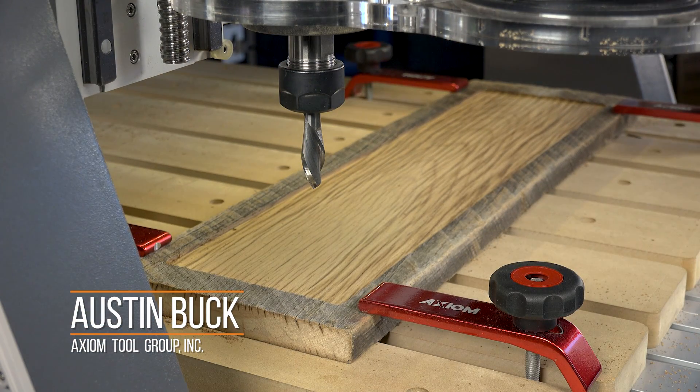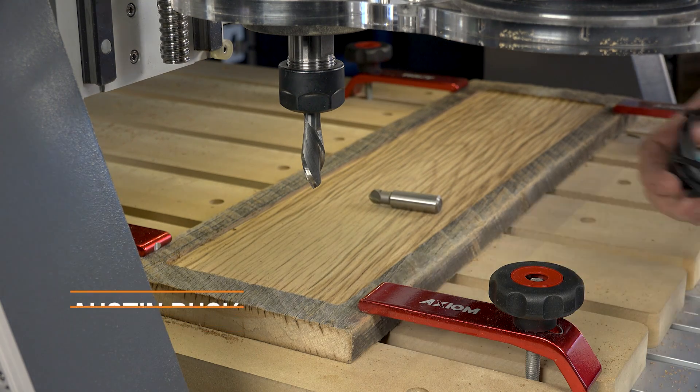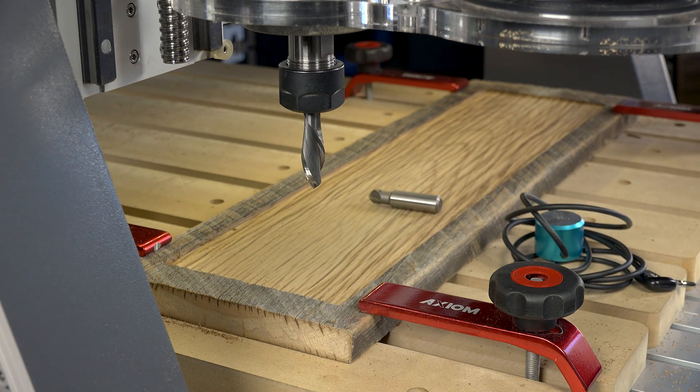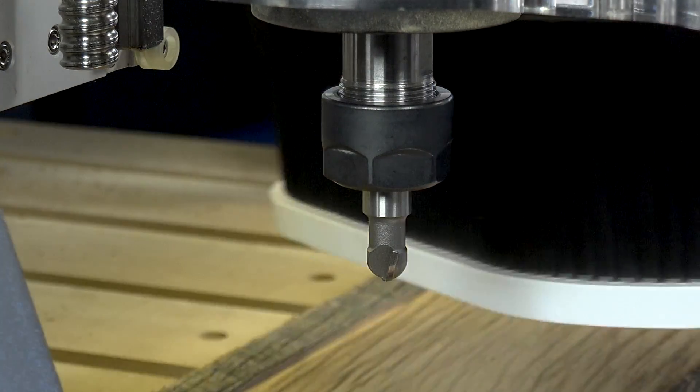We just finished our pocketing portion. The next part is we have to do a bit change real quick, do one more touch off, and then we're running our texturing toolpath. Now normally we would run with the dust shoe, but in this case we're going to leave it off so you can see the action.